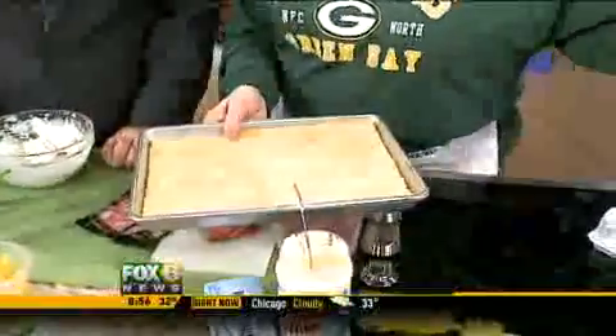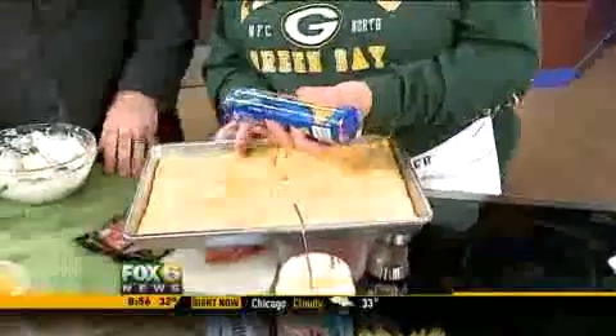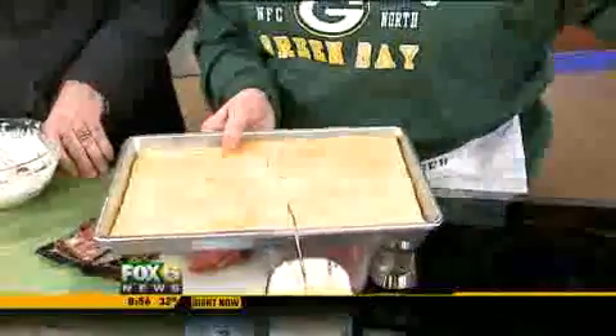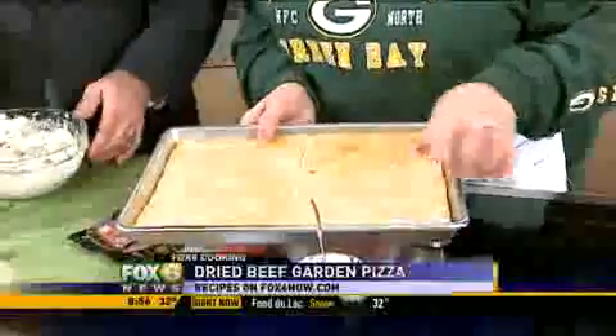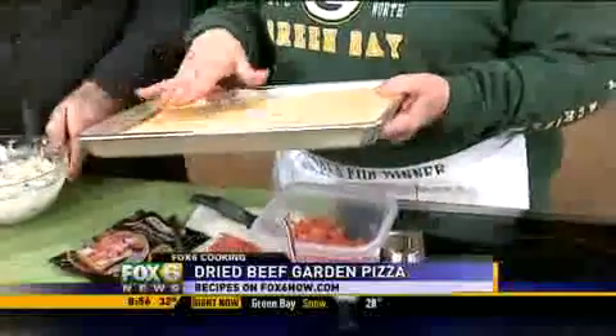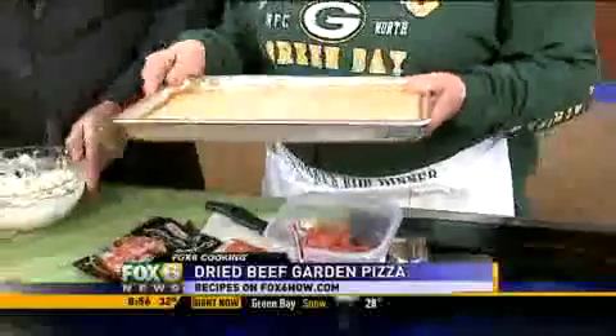This is actually a roll of crescent rolls. You roll them out in a pan like this, and then you kind of push them together. Then you just put this in the oven for about 10 minutes, and it makes a very nice base to make an appetizer.